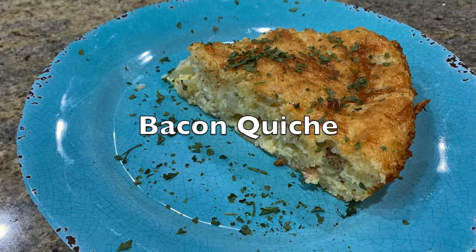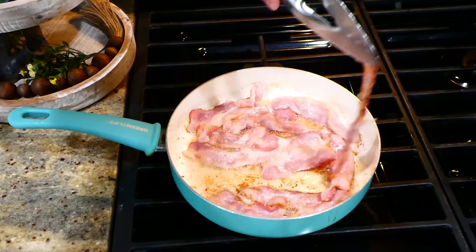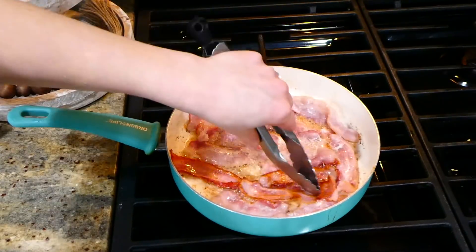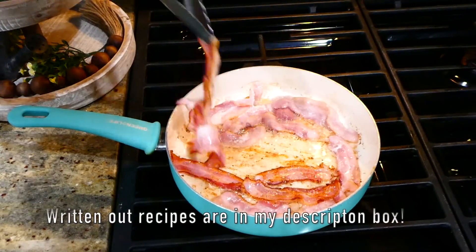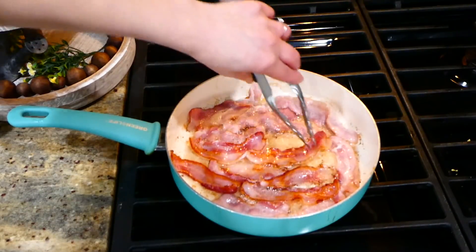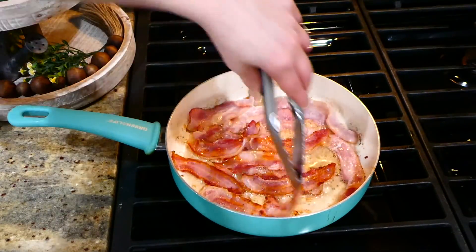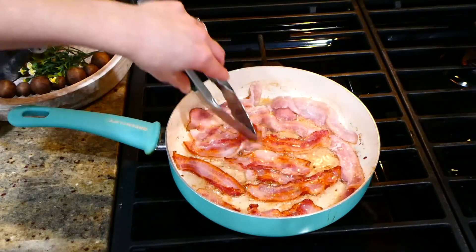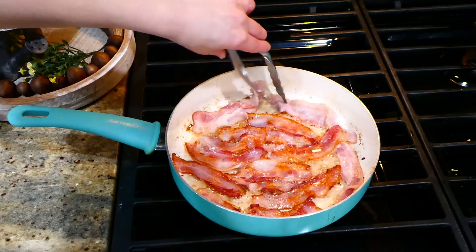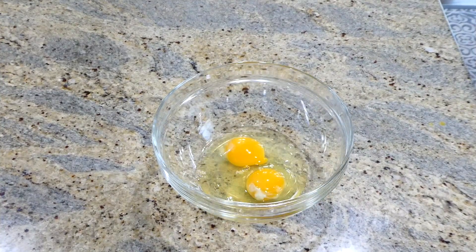To get us started, we're going to be making this breakfast quiche. This is probably one of my family's all-time favorite quiche recipes. In my frying pan I have about seven strips of bacon — I cut them in half so they fit better in the pan. If you want to use sausage as a substitute for bacon you certainly can, or if you want to keep this vegetarian you could just sauté up some veggies.